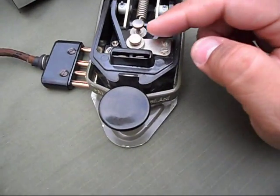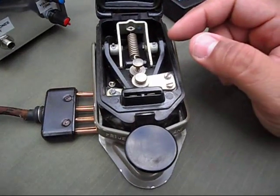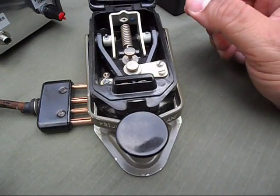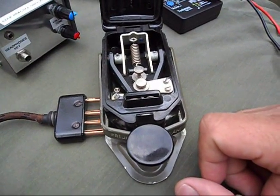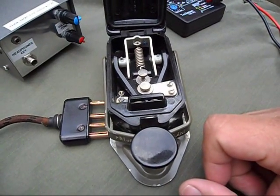You have the two basic screws: one for the pressure and the other one to adjust the gap. These keys are very, very high quality, really well made,